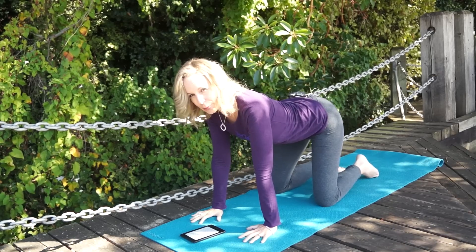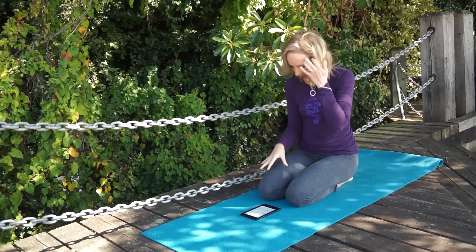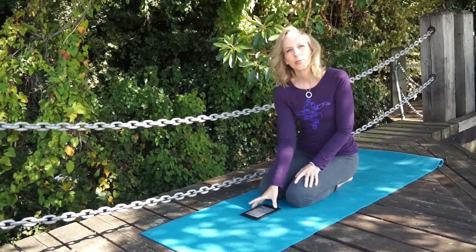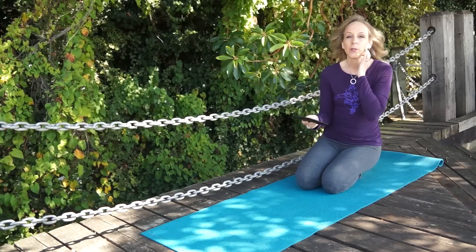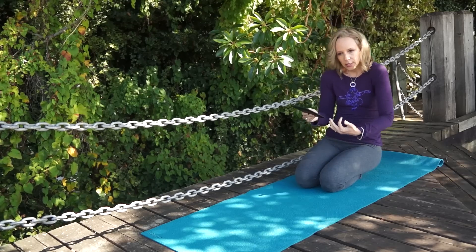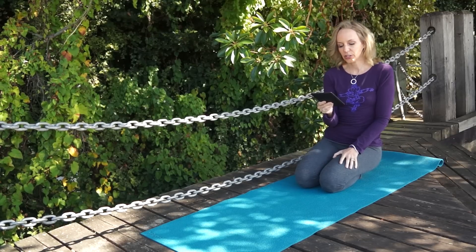Your lower back isn't the only place where herniation occurs. When your head gets pulled forward from prolonged periods of screen time, the lordotic curve of your neck also gets flattened out and can even turn into kyphosis. Over time, you'll start to experience inflammation, muscle strain, and pinched nerves. Putting your body in a different orientation to gravity — where your spine is horizontal to the ground — and moving your spine in different directions like flexion and extension is so helpful for preventing and correcting degenerative disc disease and herniated discs in your cervical and lumbar spine.